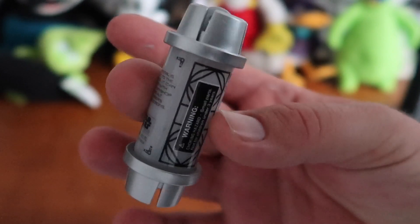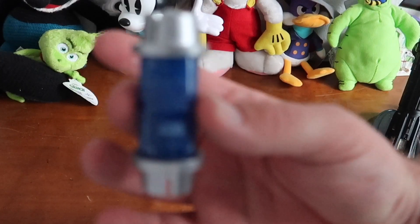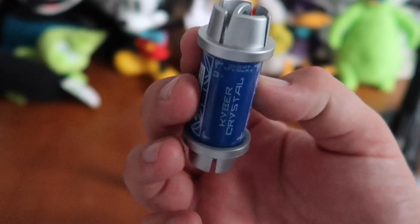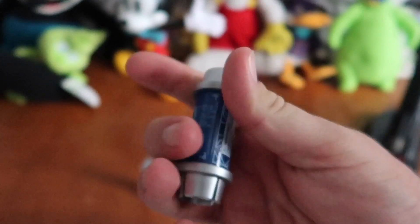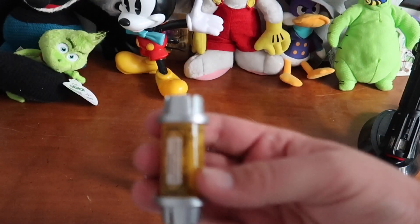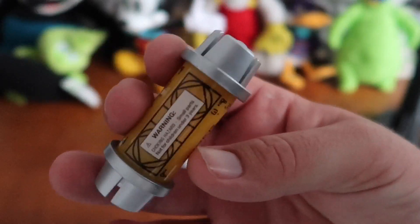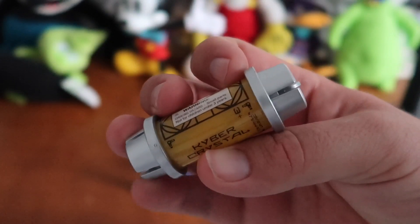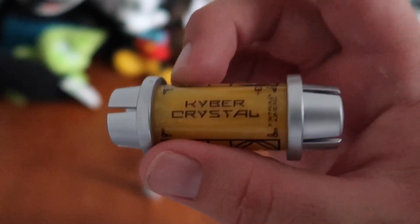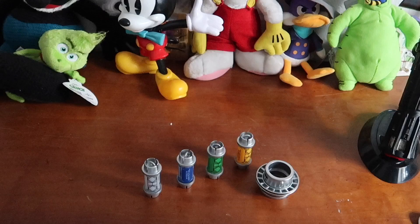You can buy kyber crystals from Doc Ondar's Den of Antiquities, and they have a wide variety of colors: a white one, a blue one, a green one, a yellow one, and a red one. The packaging is really cool, except it's a pain to open. I didn't buy the red one because I'm waiting to find the very rare black kyber crystal — one out of every 50 red ones is actually a black kyber crystal.